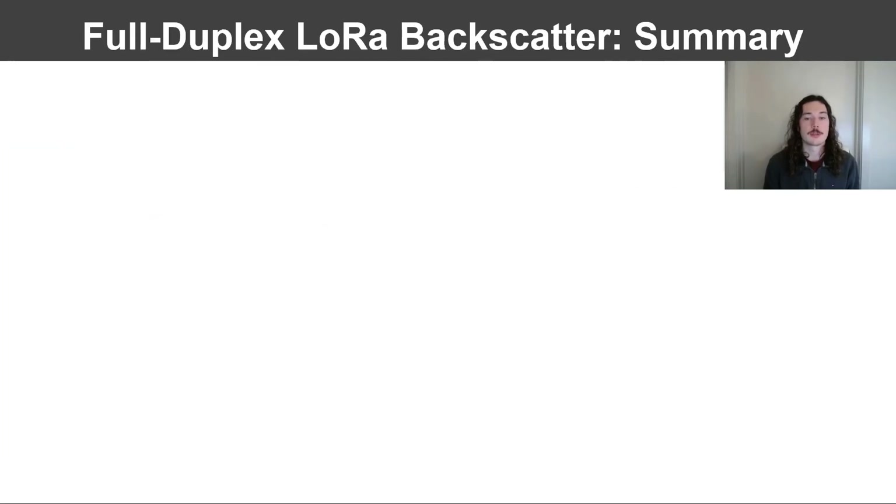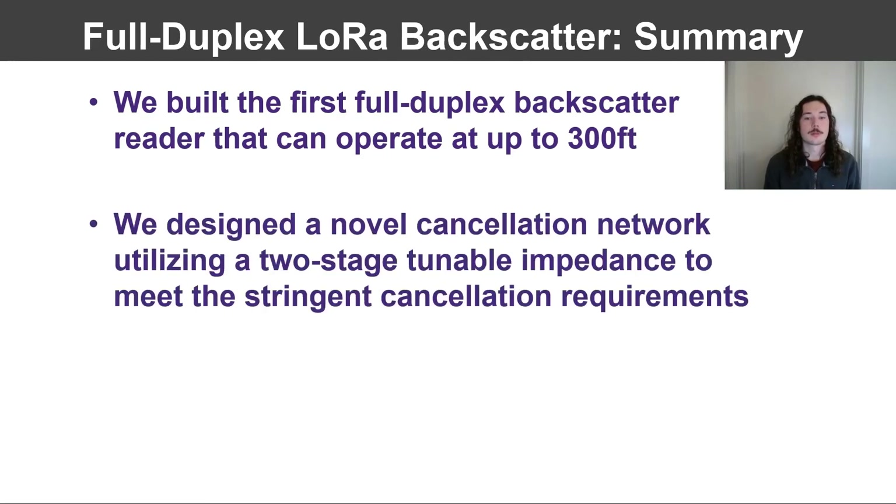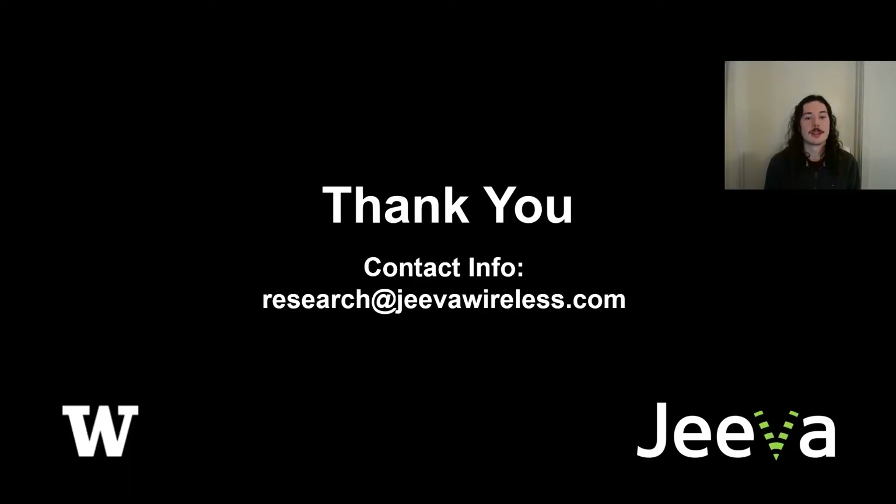In summary, we built the first full-duplex backscatter reader system that can operate at ranges up to 300 feet, a distance six times greater than any existing design. To do this, we developed a novel two-stage tunable impedance network to meet the stringent cancellation requirements, notably achieving 78 dB of carrier cancellation in the analog domain. We evaluated our system in different scenarios and demonstrated real-world applications in smart agriculture and medical devices. Our work building this low-cost, low-complexity, small form factor, full-duplex backscatter reader helps bring us one step closer to realizing the promise of backscatter communications and creating a more connected world. Thank you for listening to our work. You may reach out to this email with any further questions.